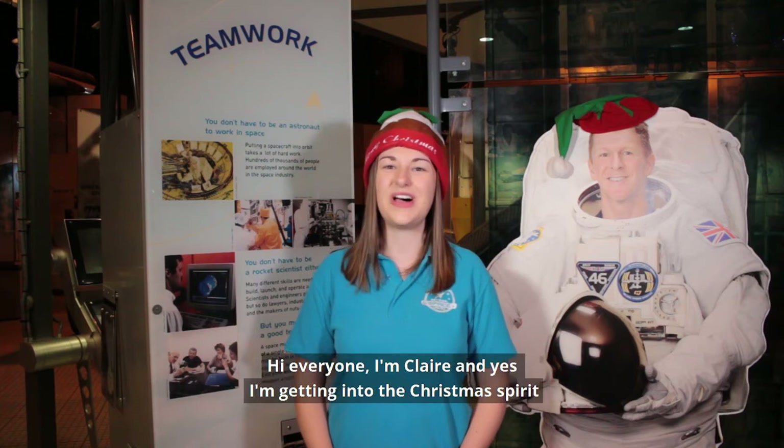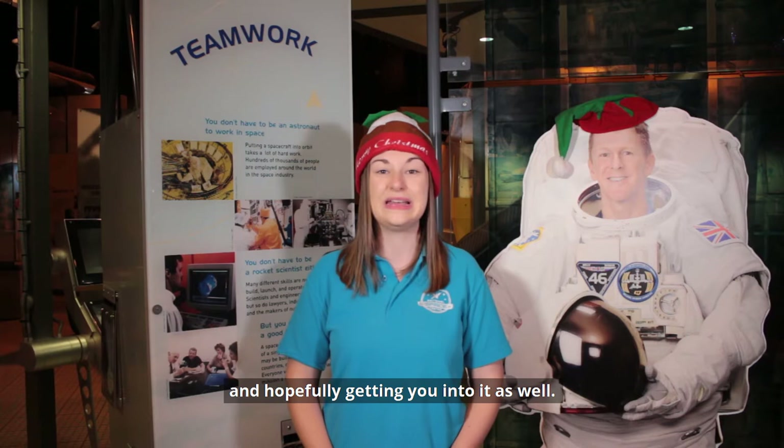Hi everyone, I'm Claire and yes I'm getting into the Christmas spirit and hopefully getting you into it as well. I'm a bit early but why deprive ourselves of joy?